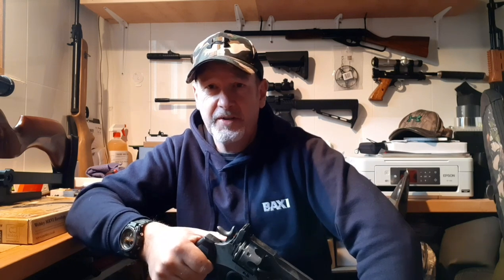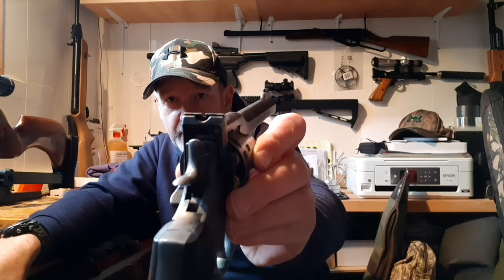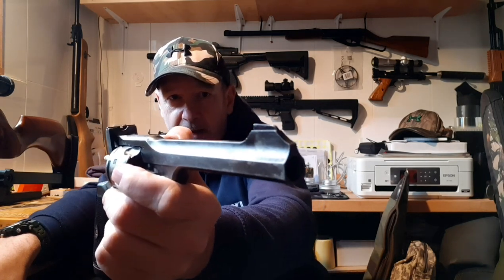I'm quite impressed. The fixed open sights aren't bad on this — they are fixed open sights, and I believe the originals were adjustable. It's quite a nice peep sight with a tight aperture and a very traditional original-design front blade. Very easy to line up and, as you can see from the shooting results, it works quite well.